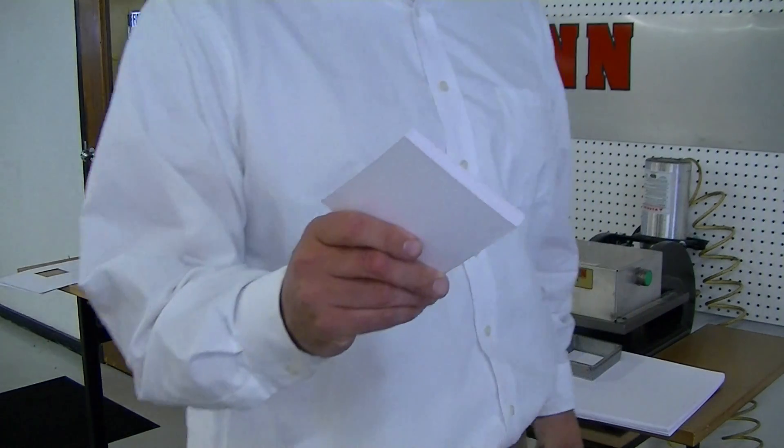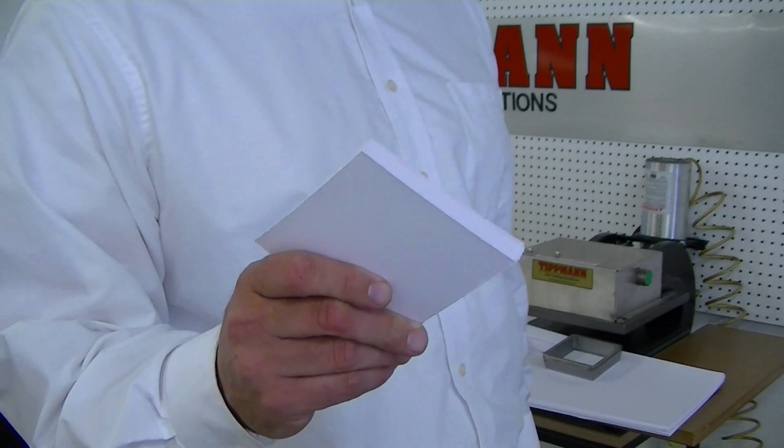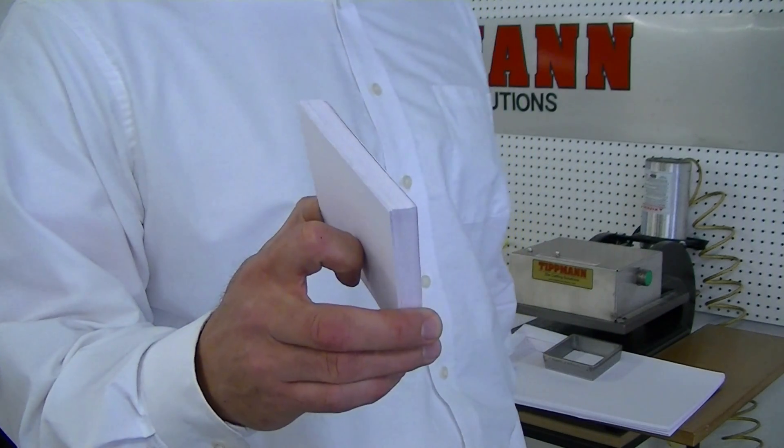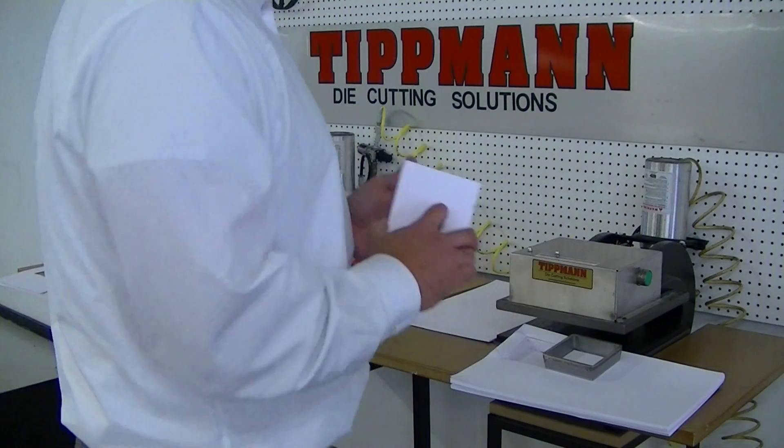You get a nice clean cut, and I'll let you be the decision maker on this. I'll send both samples back to you and give you a call tomorrow. Thank you.